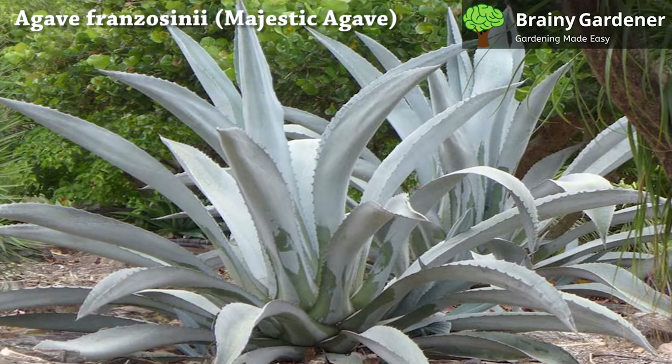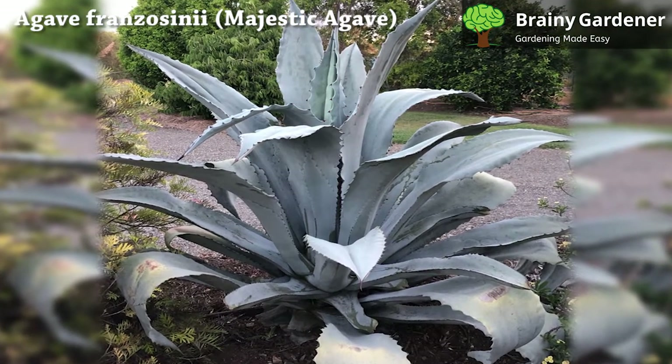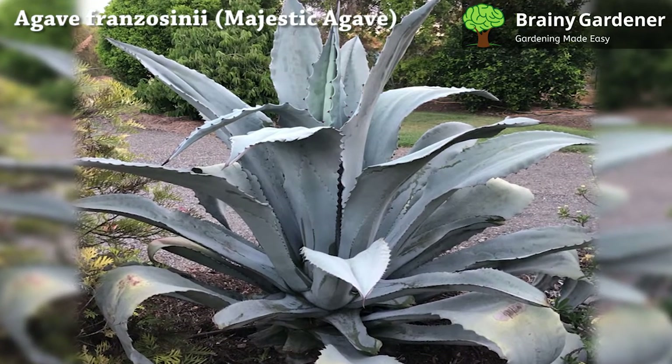Agave franzosini is a beautiful, succulent plant and one of the easiest to care for. Amateurs and professionals alike will find this agave an excellent addition to their landscape.